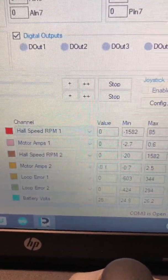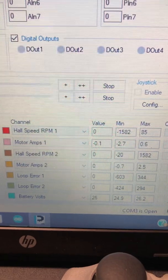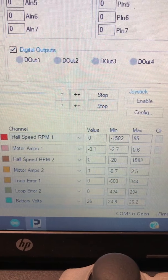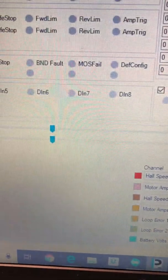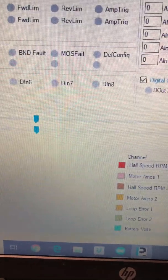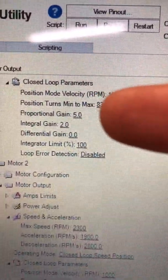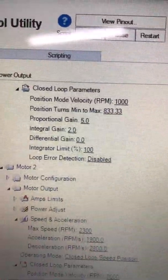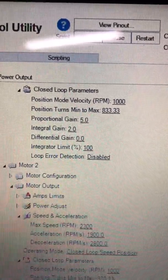I've selected a few parameters here: hall speed RPM, motor amps for one and two, and the loop error at the bottom. I've adjusted the loop integration and proportional gain in the configuration tab to about five on the P and about two on the I. Previously that was zero on the I.